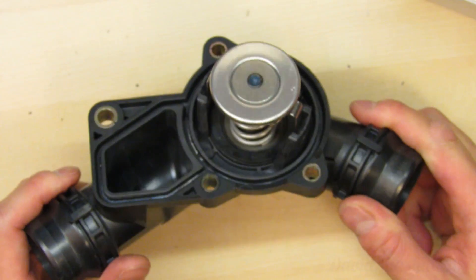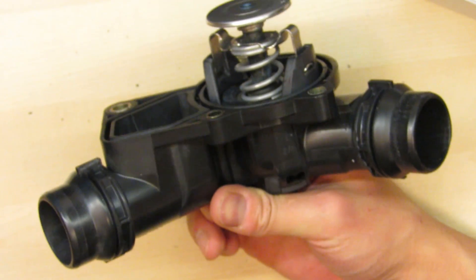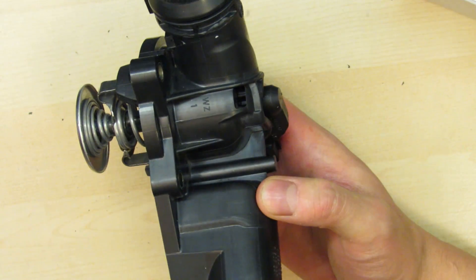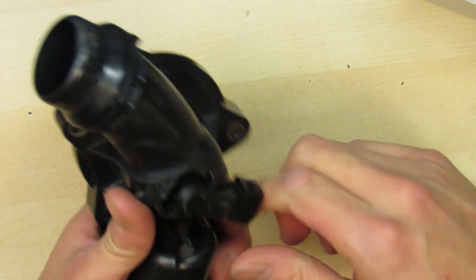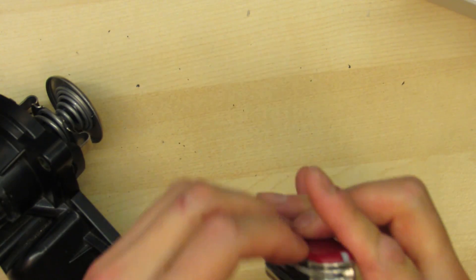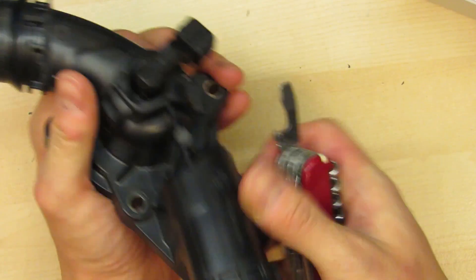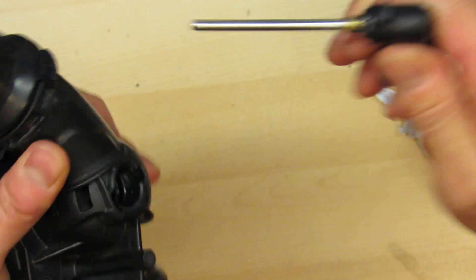That's how you test, take apart, and put back together your thermostat. If you don't want to spend $150 on it, you can take it apart, try to clean that shaft, and maybe straighten it out if it's bent. Mine was actually bent when I got it out, so that's probably why it was failing. If you want to take the shaft out by itself, it's kind of hard to pull on but you can just pry on it and it will come out.